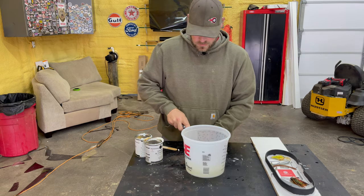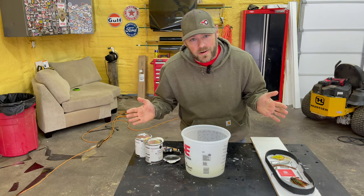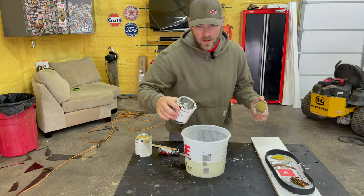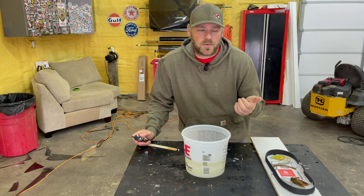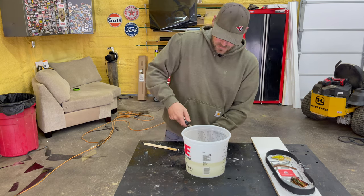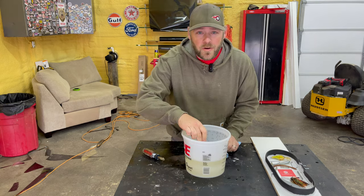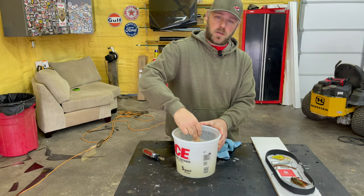We got epoxy, now we need to put our activator in it. I didn't read the directions, but I think you just mix one part to one part. I've had this stuff for about three years. Maybe it's still good - I don't throw anything away. I like watching those Alaskan shows like Life Below Zero and Port Protection - they don't throw nothing away either. You never know when you're gonna need something. I think I got way too much epoxy but I don't know how long it takes to set up. Mix it good. It looks kind of milky to me but maybe it'll dry clear.